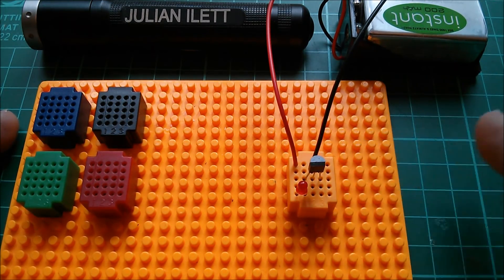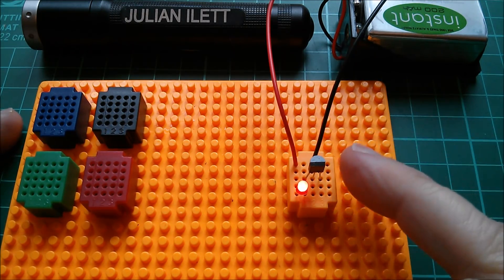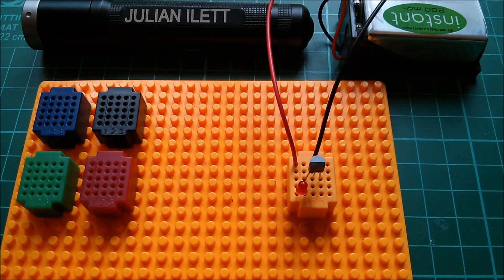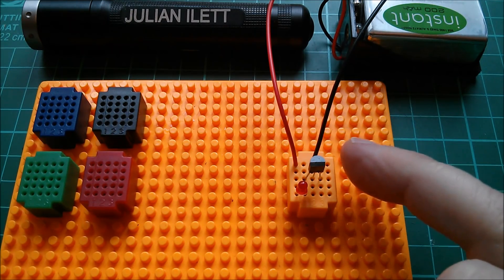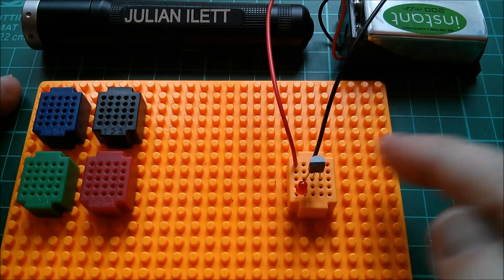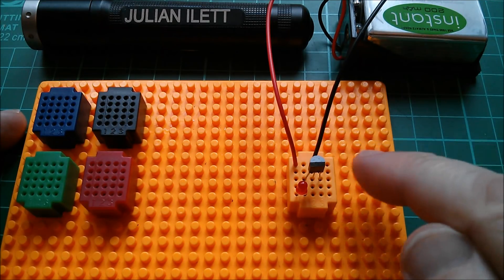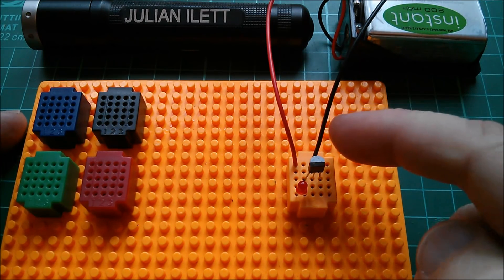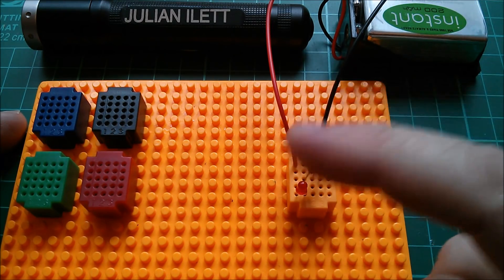This is a FET — a field effect transistor. It's not a MOSFET, not an ECFET, not an insulated gate field effect transistor. This is actually a JFET, a junction field effect transistor. The gate on the right-hand side is not connected to anything. The gate is a PN junction — P-type semiconductor material attached to the gate — and there's N-type semiconductor material connecting the drain and source together.